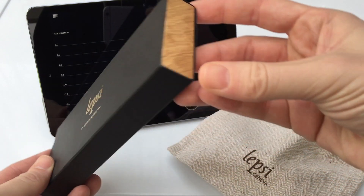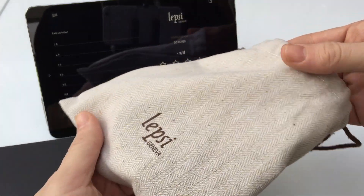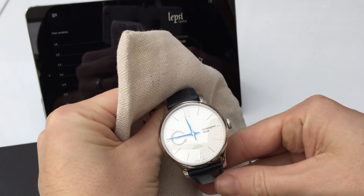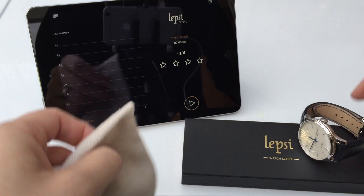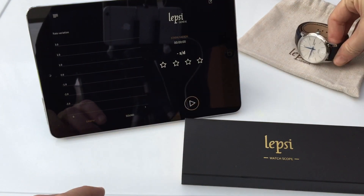This is how it comes, in a nice little package. It also comes with a very nice fabric bag that you can contain your watches in, and this is the absolutely brand new Christopher Ward C1, which I'll be using to show you how to use it.